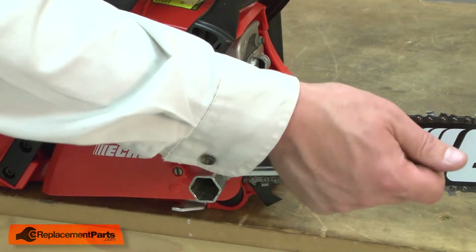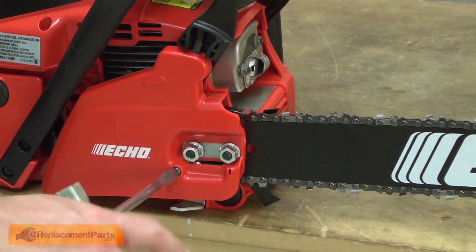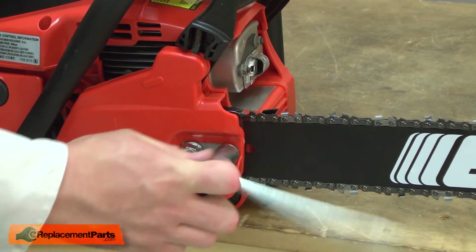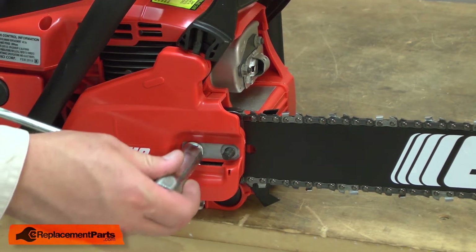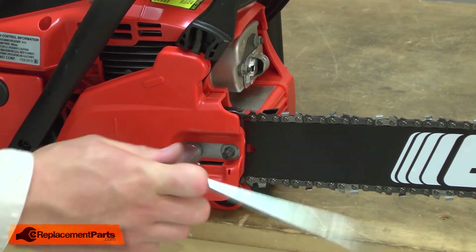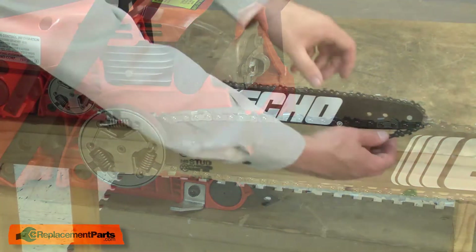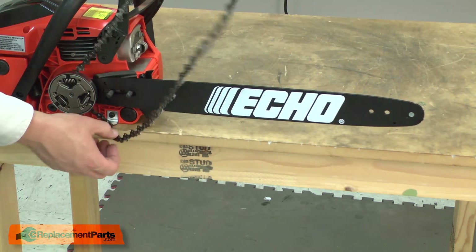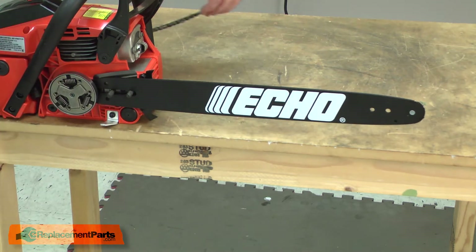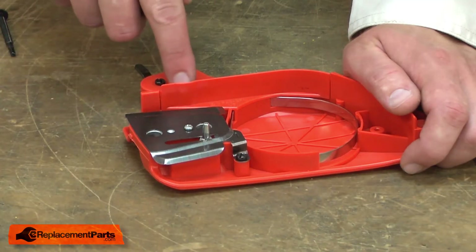I'll begin by removing the brake assembly, bar and chain from the saw. Now I can remove the metal cover from the brake assembly.